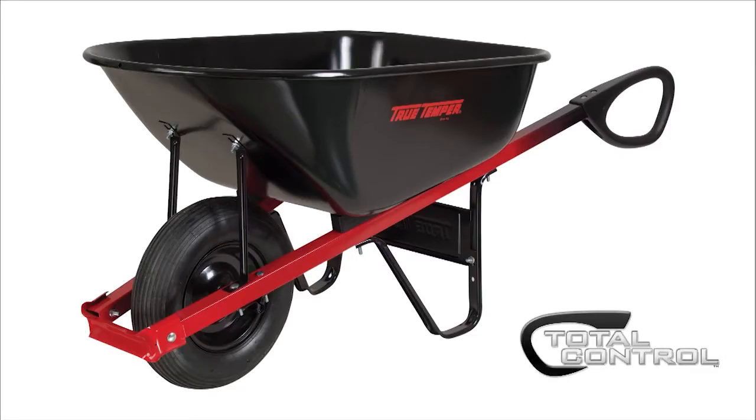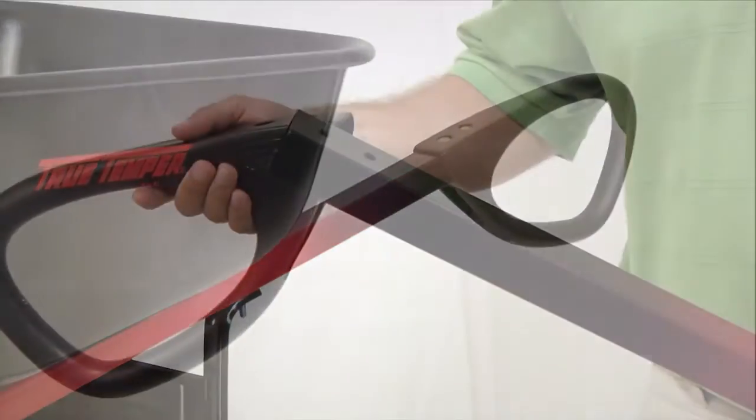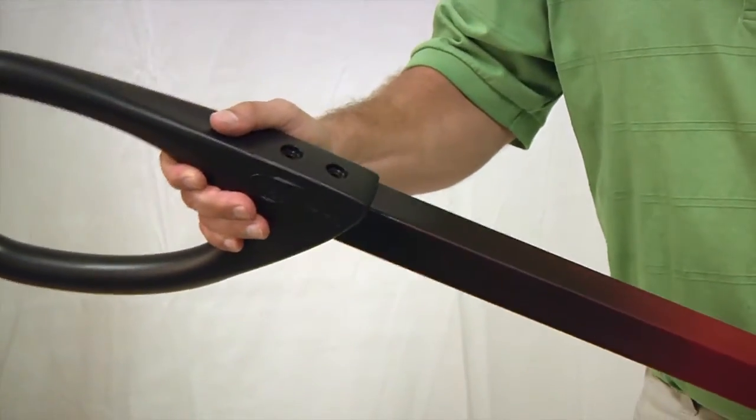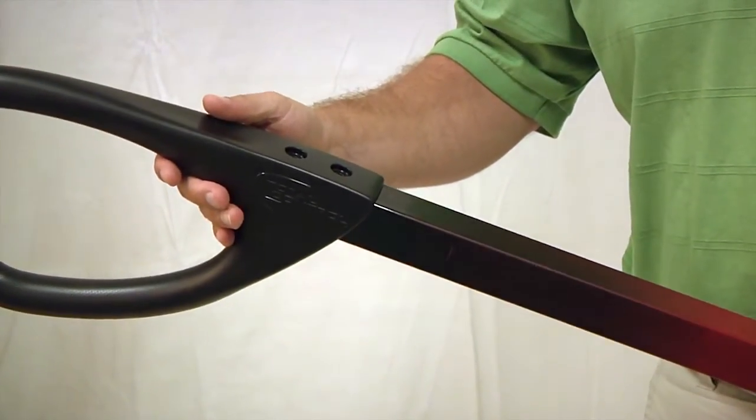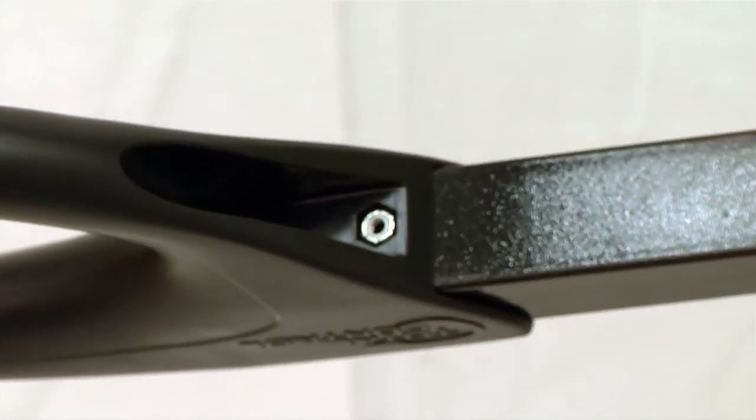If you're building a total control wheelbarrow, be sure to attach the total control grips to the handles before beginning the rest of the assembly. Simply slide a grip onto the end of the handle and make sure the handle is firmly seated inside the grip. Then turn the handle over and place a lock nut into one of the molded-in pockets in the bottom of the grip.